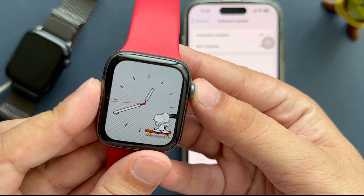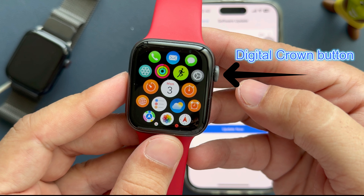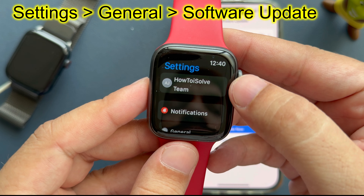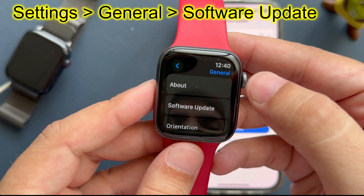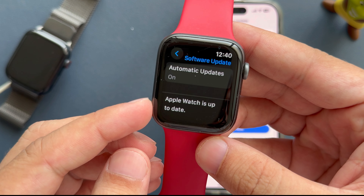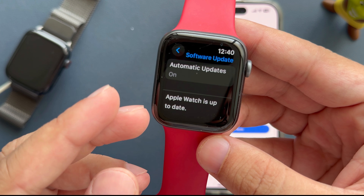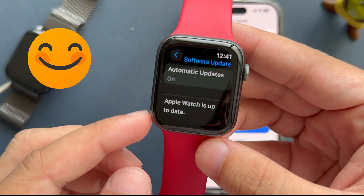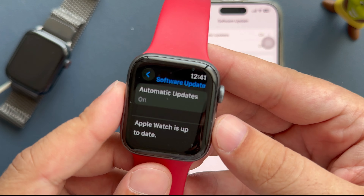Now, on your Apple Watch, press the digital crown button to go to the home screen. Tap on the Settings app and tap on General. Scroll to Software Update, then download and install any pending watchOS update shown there. If it shows that your Apple Watch is up to date, then you are done.